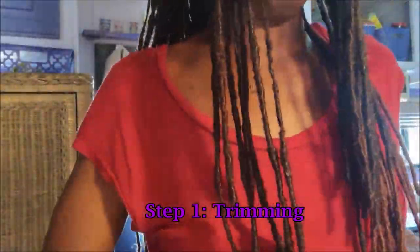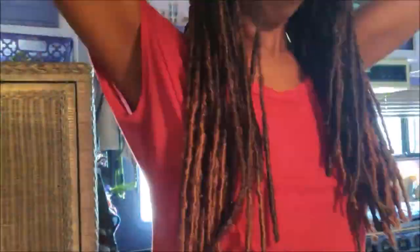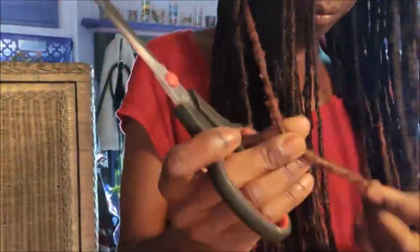The first thing I wanted to do was trim the extensions. They were getting a little raggedy at the ends and I was ready for a chop because the extensions were getting really heavy too. I randomly cut each lock to get the desired length, which was just covering my chest, and I'm happy with how it came out.